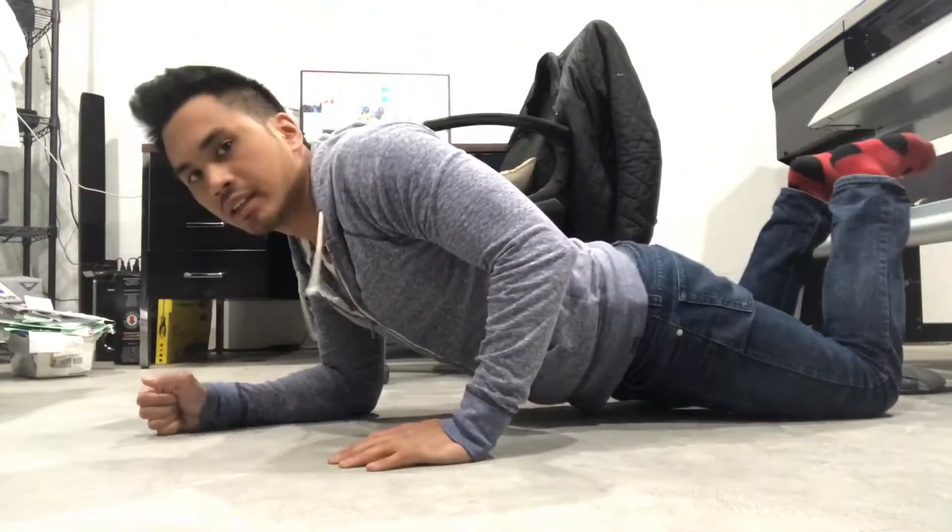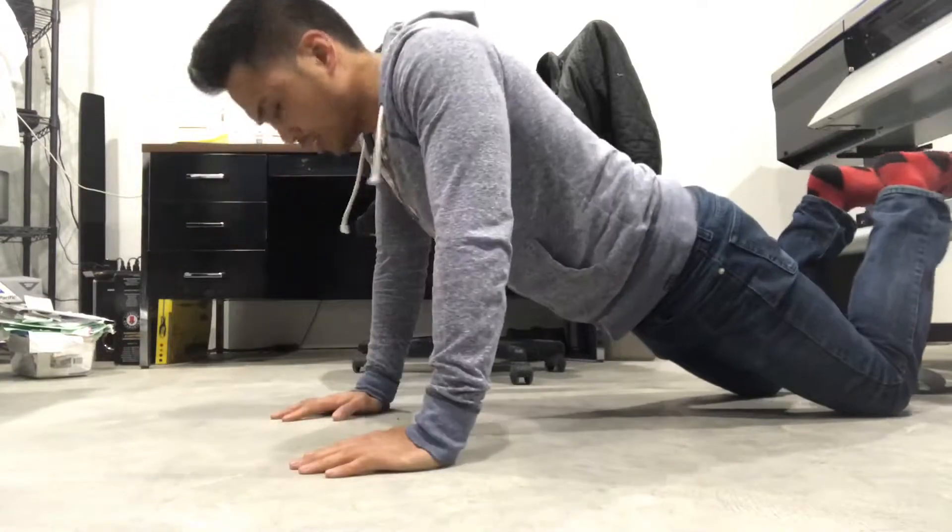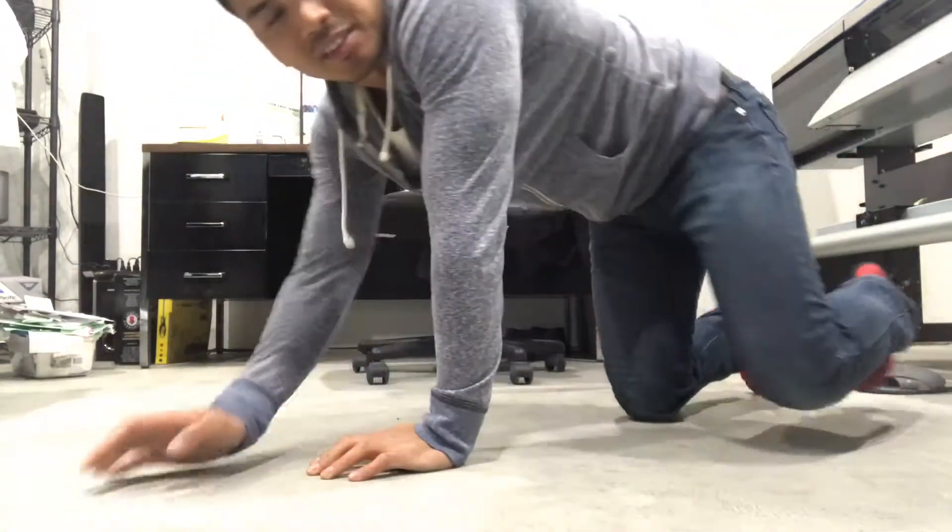Back up. Alright, there you go. Some more upper body workouts.